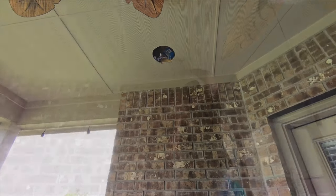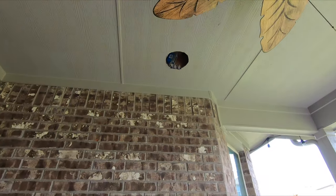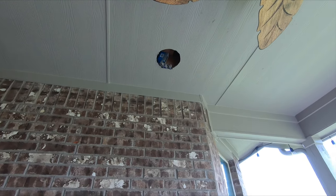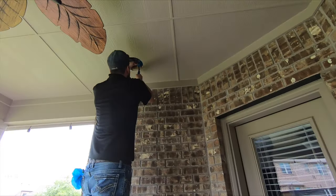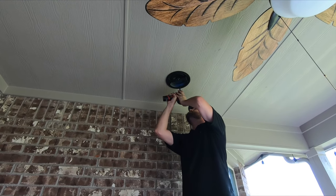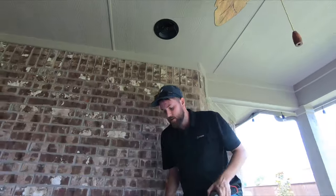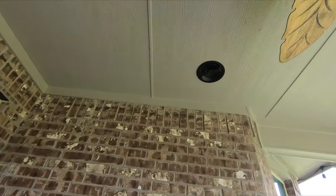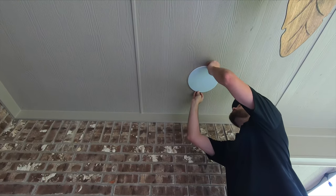Cory did a great job getting these cut out. The next step is going to be removing the blue boxes completely, cutting our wires to length, stripping them back, and getting them ready to insert into the speaker terminals. The only thing you want to do is just make sure you don't over-torque it.